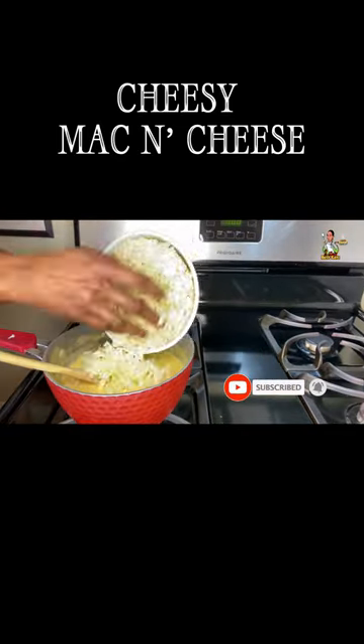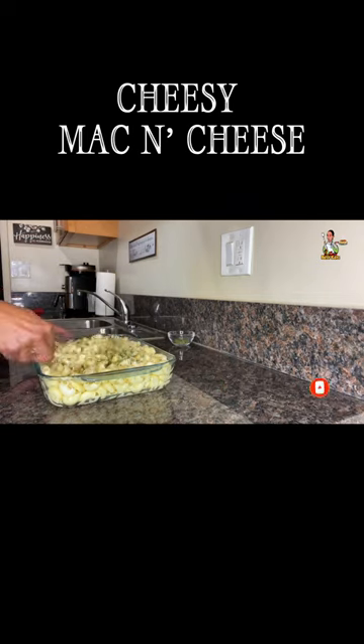Add milk and stir until smooth. Drain the noodles, add the cheese, melt the cheese, add the Jack, melt the Jack, then add the seasoning salt, black pepper, and parsley flakes. Mix well.